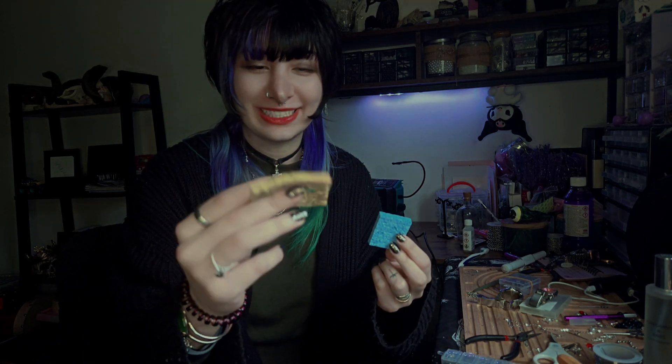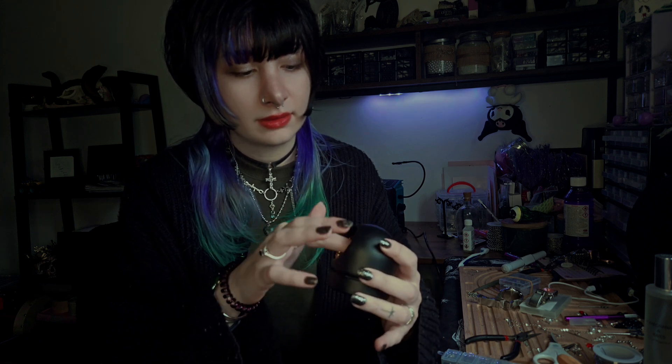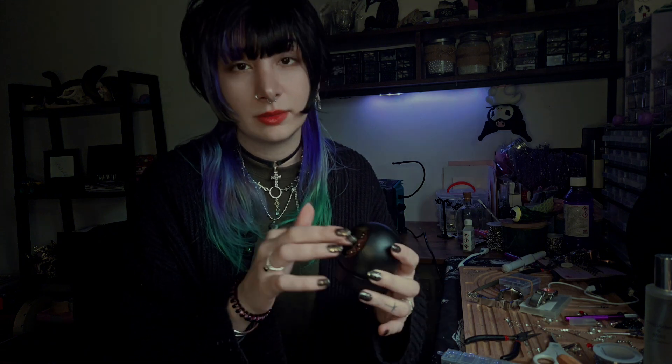Soldering irons usually come with sponges. I've been using mine for a while but they're pretty useful — you need to use them to clean your tip, which is very crucial. If you don't want to use a sponge, you can also use this copper wool material. You can find it in a lot of different places. It really depends on what you prefer, but you have to have one — either a sponge or the copper wool.